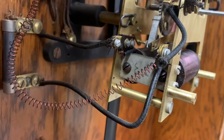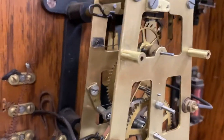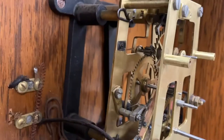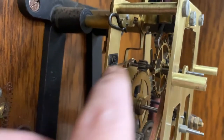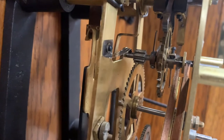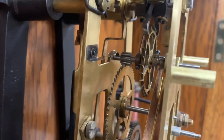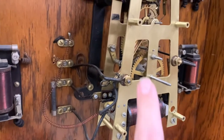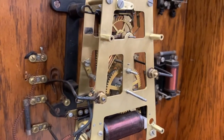For installation, you need to make sure you're getting contact where you want it and not where you don't. The power comes in through the back of the movement, and there is a contact attached to the clock plate — a little wiper that provides power to the escape wheel arbor. Other than that, nothing should have continuity. Using a digital multimeter you can tell where things are connected, and these insulated places should not have continuity with the clock frame.